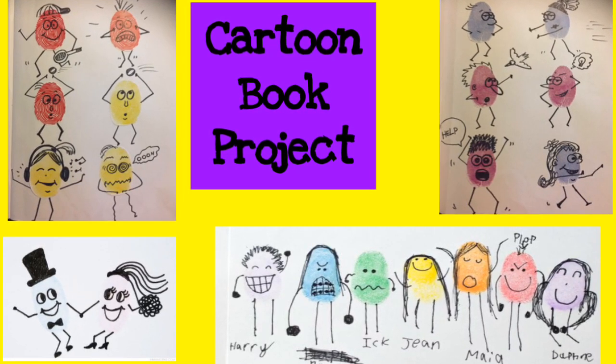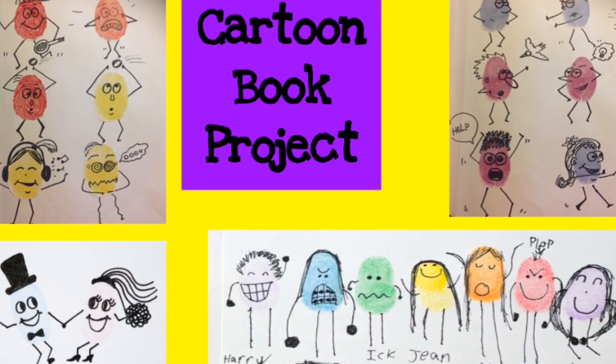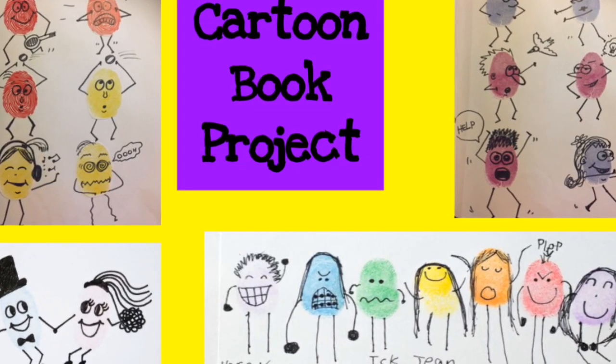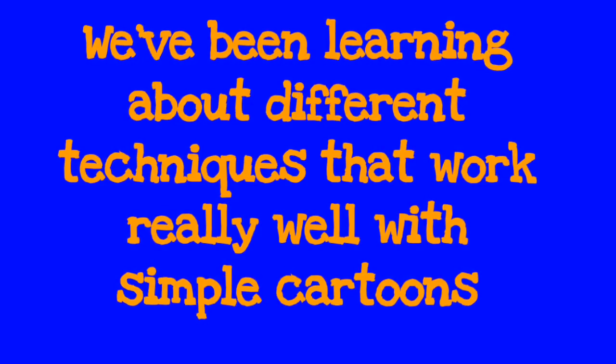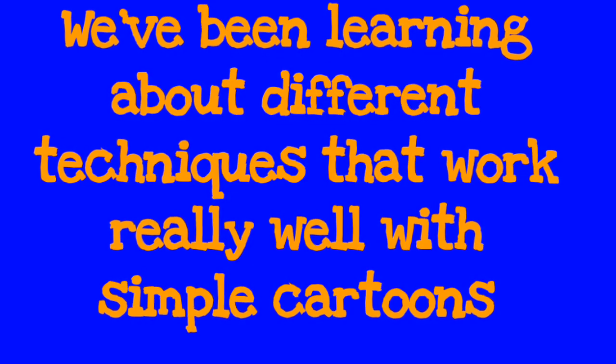Howdy kids! We're going to talk about our next two-week art project — it's called the Cartoon Book Project. We've been learning about different techniques that work really well with simple cartoons.